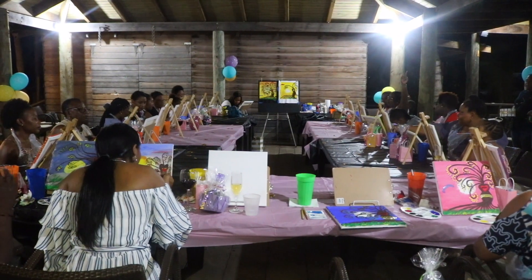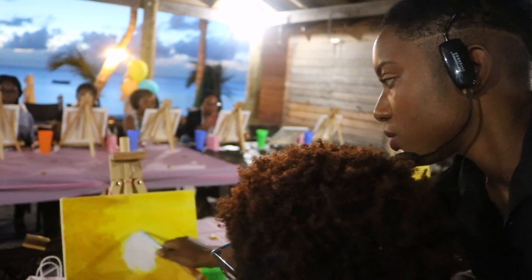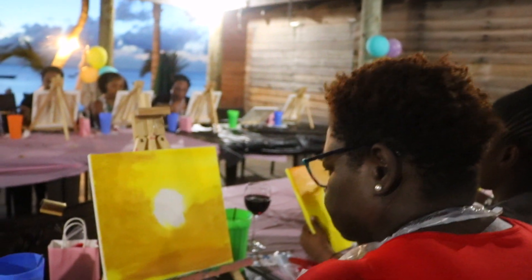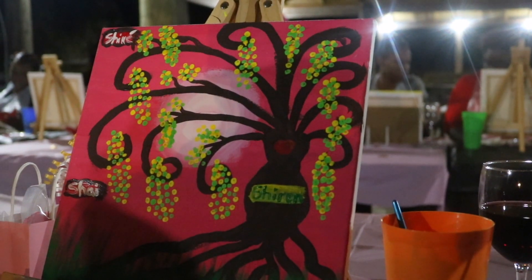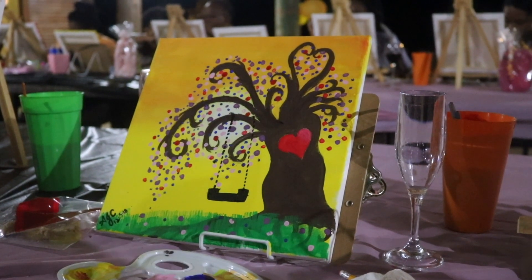What I like about this paint party experience is people come trying to figure out how they're going to get that painting done. And I keep telling them, don't worry about it, relax, I'll help you out. Step by step we get it done. So by the time we reach the middle of the night everybody is like, oh my gosh, how did I get that done already? And at the end of the night everybody is amazed with the painting they had.